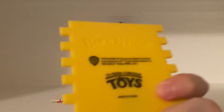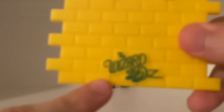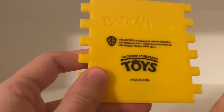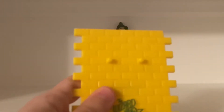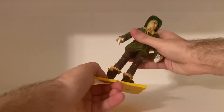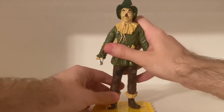The base is really nice. It's like a piece of the yellow brick road with the pegs and the logo — the Wizard of Oz — and on the back, Noble Collection Toys, made in China, Warner Brothers, et cetera. Bendy Figs. Really cool base, and you can put him on it.